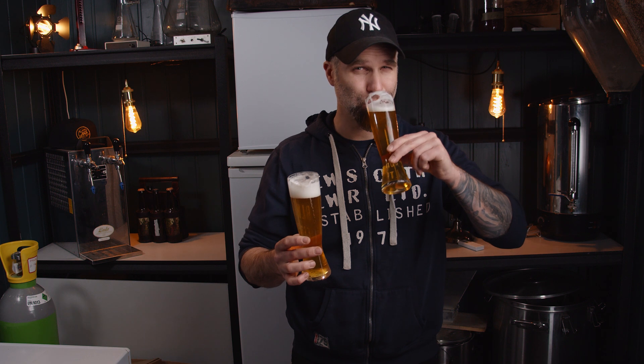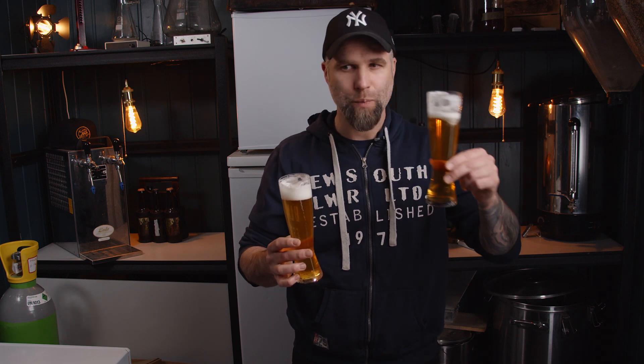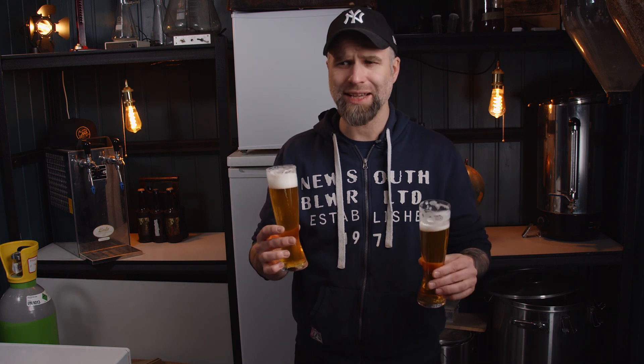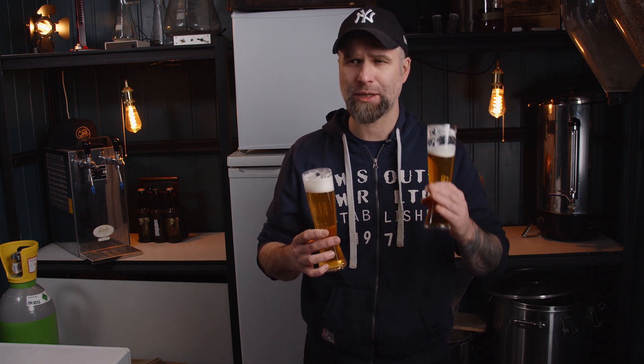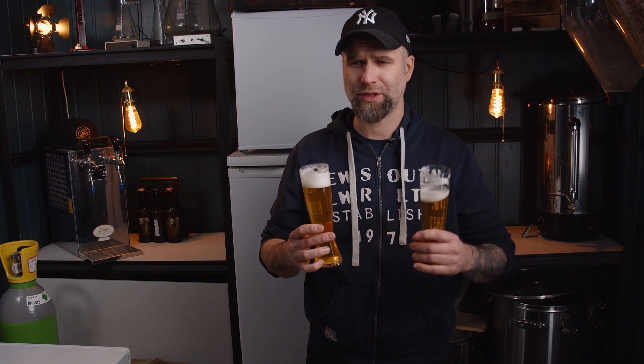So let's taste them. Cheers! Double fisted. The BF-16 has some grainy sweetness, a nice level of bitterness — not spicy, but a nice bite from the bitterness. We do have some citrusy thing going on. Let's try the W3470.